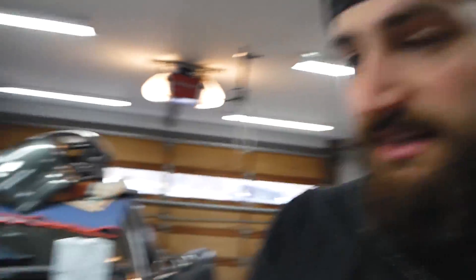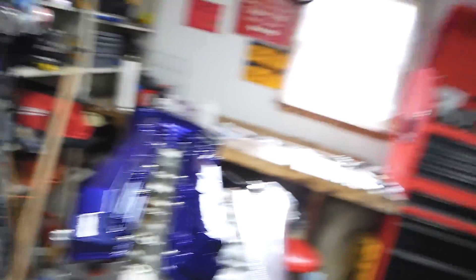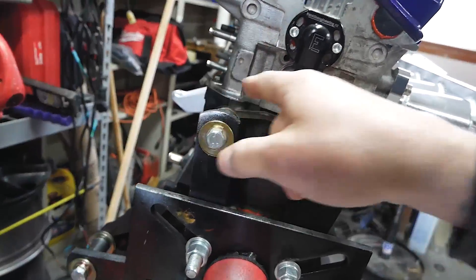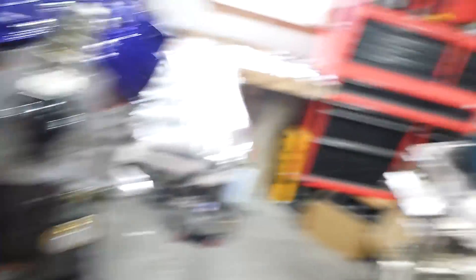That's not going to stop us from getting the engine in the car when we want to do that. One thing I may have to change — I was looking at it online earlier — is the head drain. Nothing is wrong with it, but I may have to turn it to the side because I believe the transmission is going to sit right there, so my little fitting isn't going to fit.